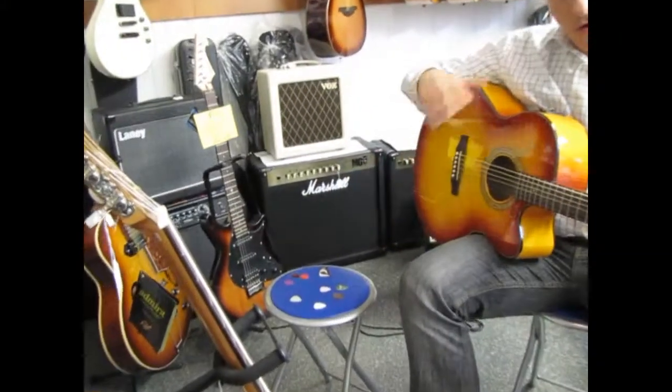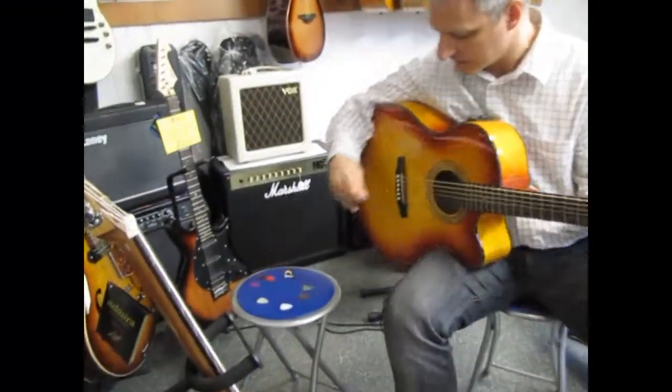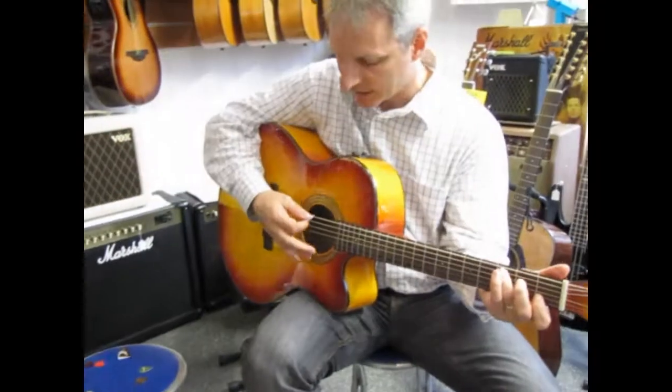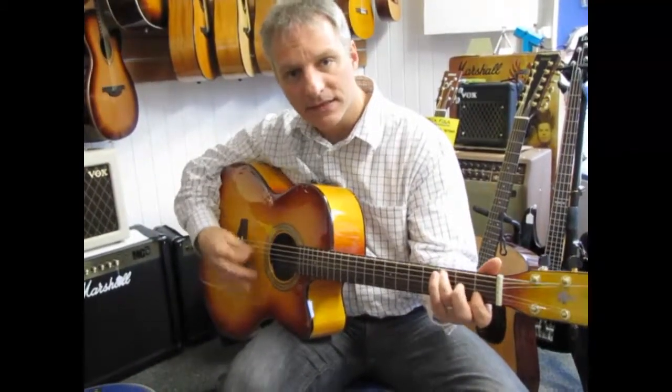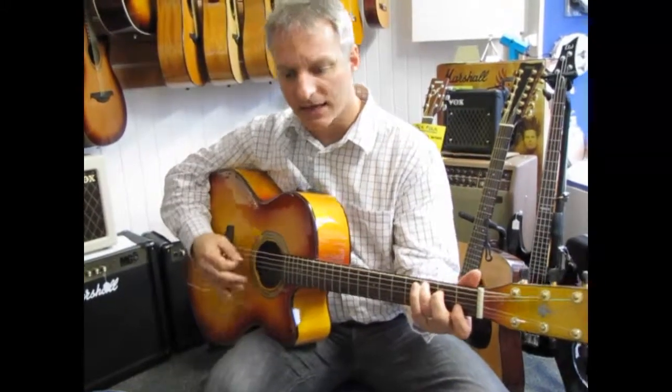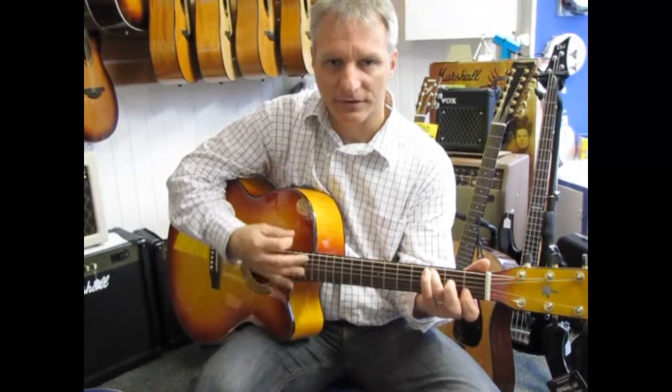I won't go over every single different size pick here, but it does change depending on where you play. If you play in the middle position it sounds a little different, and you can hear a little more bass sound if you play closer to the neck.